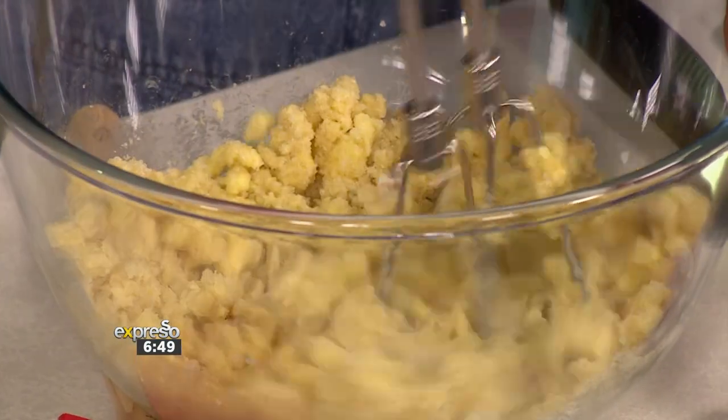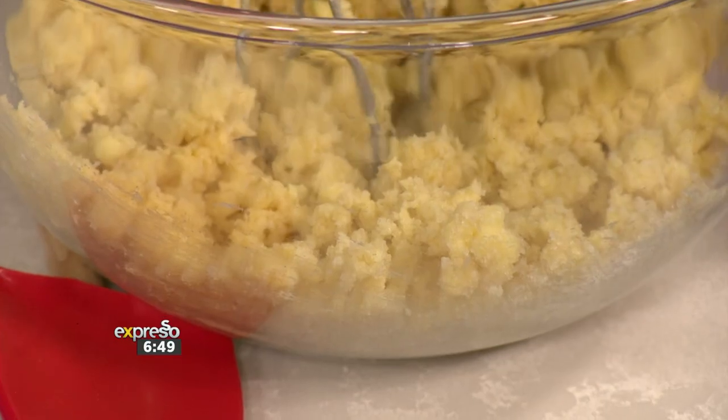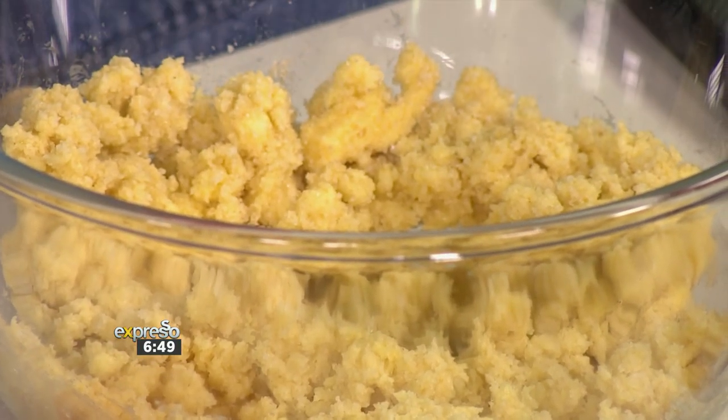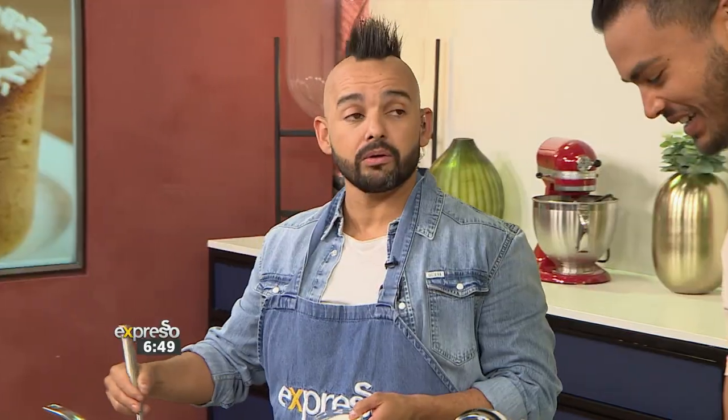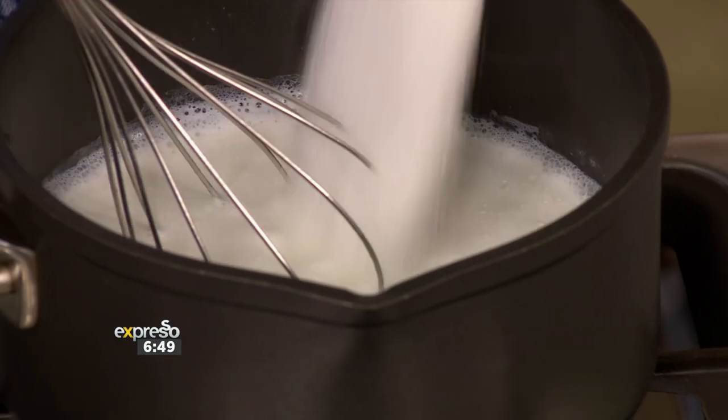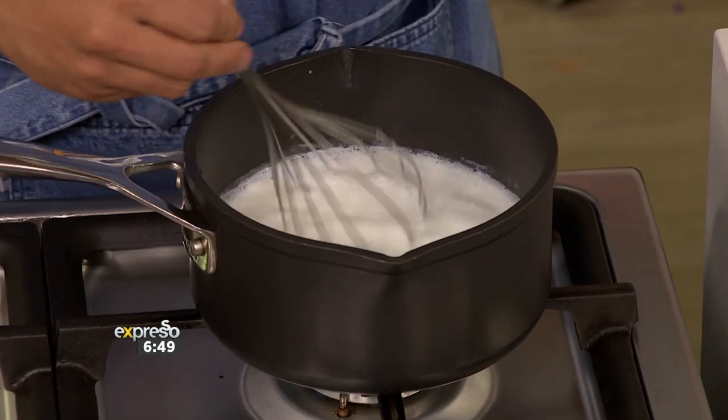I've only got hot chocolate to mix, so I've got some time to clear your station. Do you want an egg? Yes. Egg covered. I'm going to start my hot chocolate — I've got my milk on the boil already. I've got sugar and I'm just going to dilute that sugar nicely.